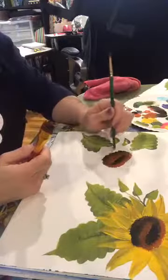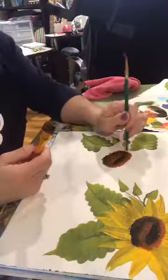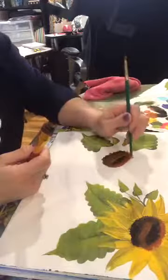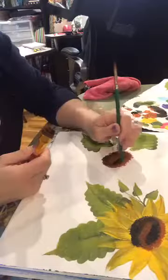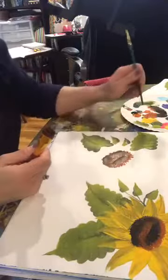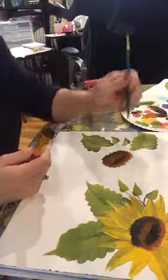The next thing we're going to do is grab a different brush and use the back of the paintbrush handle to put some dots going around the middle of the sunflower in orange. These dots are thicker because I'm using the end of the brush and just setting paint down on there.